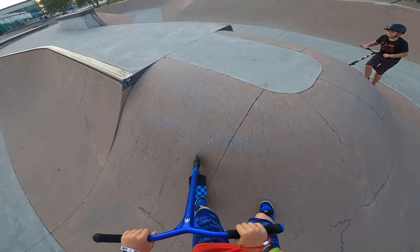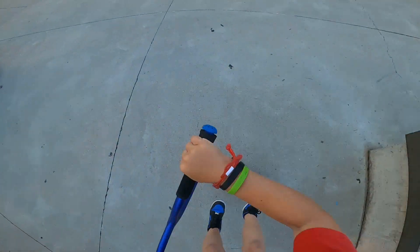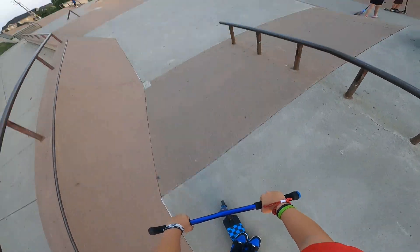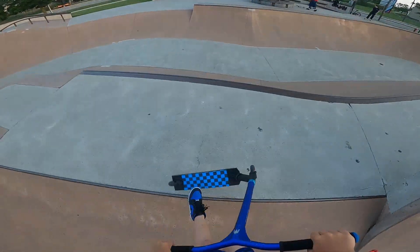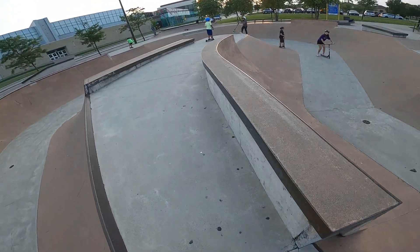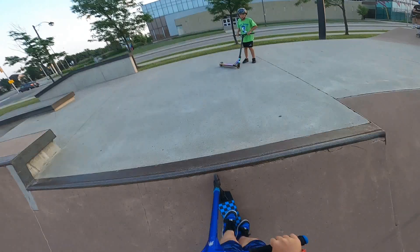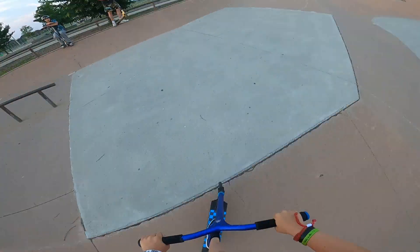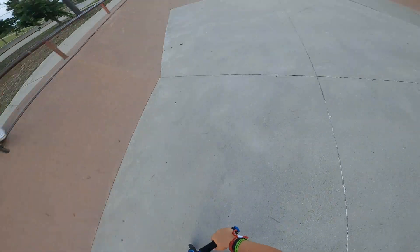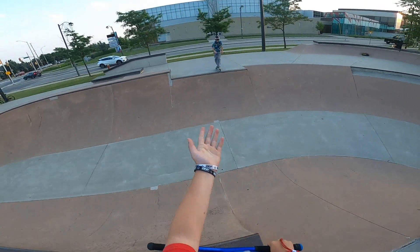I was not expecting that — this is lighter than I thought, 100%. It has been a while since I've ridden, especially on this deck. First try! I'm not used to the weight of this thing. Let's see if I can get a one-foot on triple. That's way lighter than I thought — never done a whip crossfit on this deck. Easy now flat, easy.